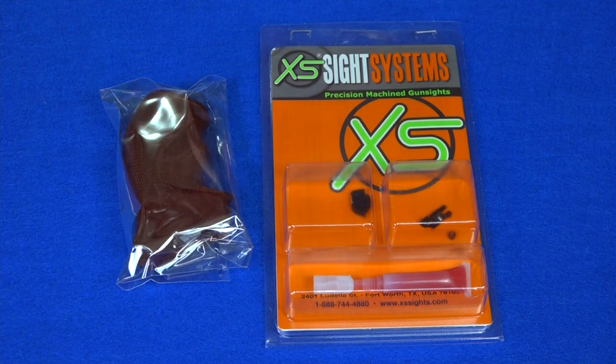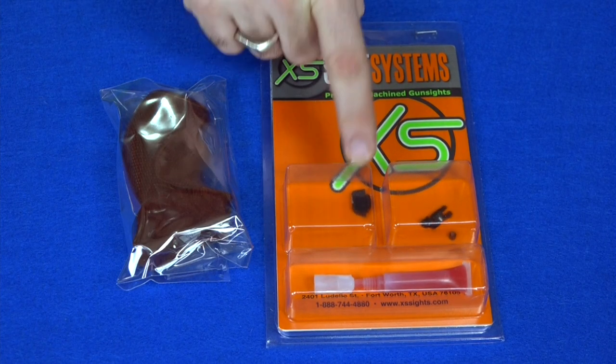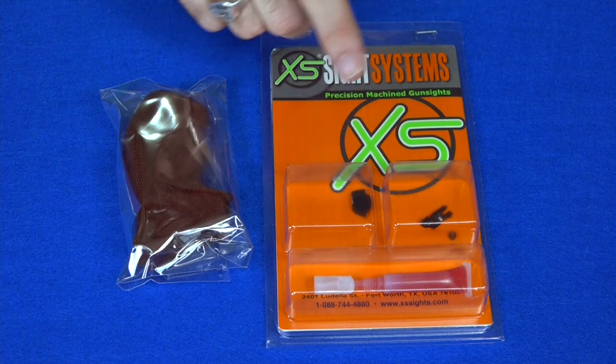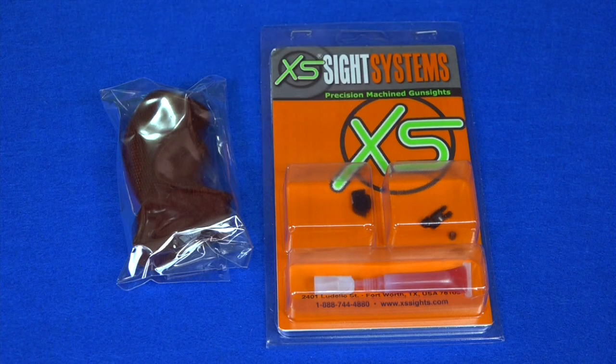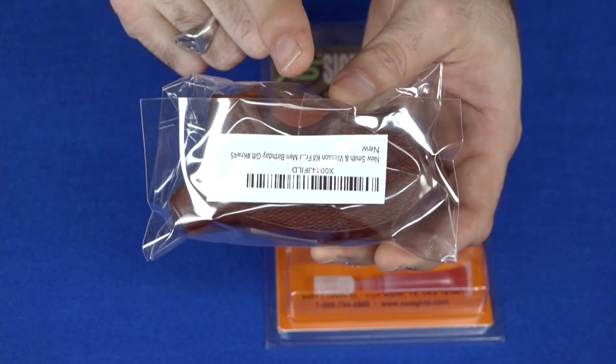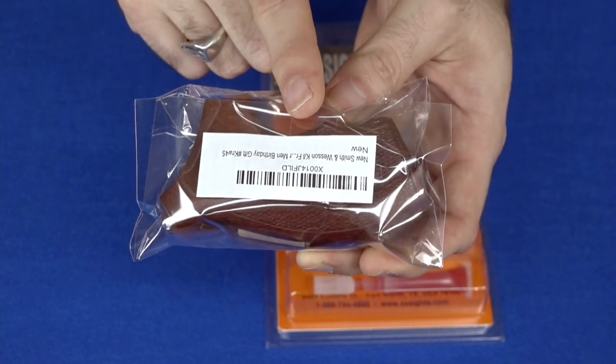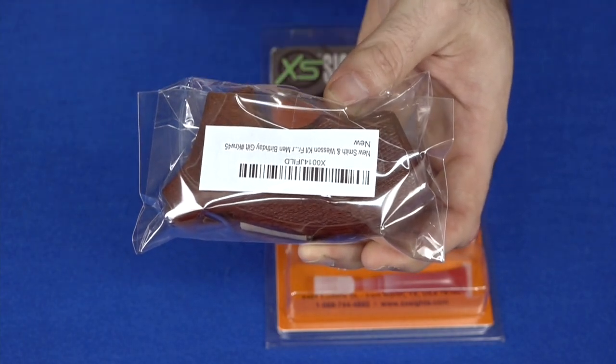To make these changes I bought two items. I bought an XS Big Dot front sight — a night sight with a big round white circle on it, so I should be able to see it now with my old eyes. And I bought a set of hardwood grips. I bought these off Amazon; they're from a company called Handicraft. They make handmade wooden grips. I'm not real sure how good they're going to be — I haven't tried them yet, but I'm going to give them a go.